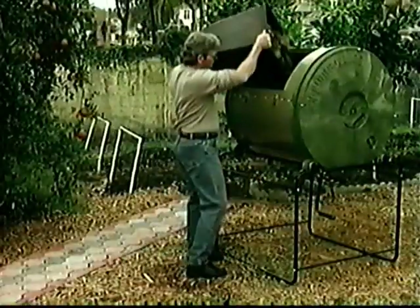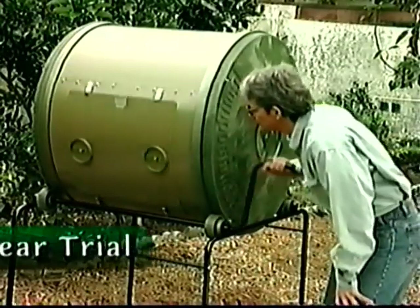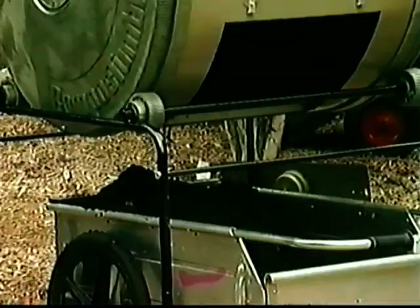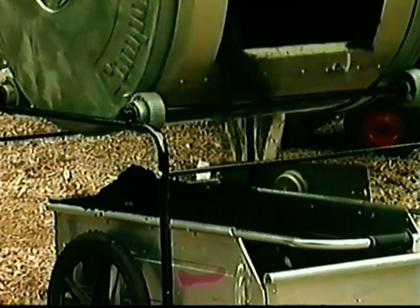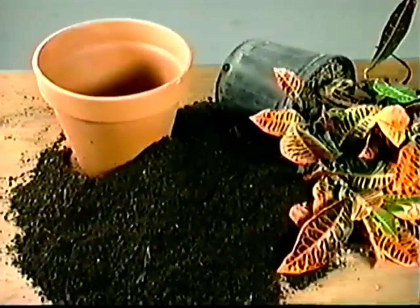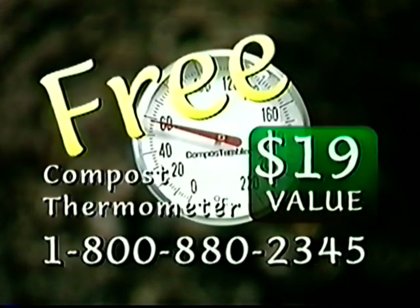See what this amazing gardening machine can do for you. If you order a compost tumbler now, you can use it in your yard for a full year and see for yourself how fast and easy it is to make compost with a compost tumbler. That's enough time to make a ton of compost. Use it in your flower beds and vegetable gardens, add it to your potting soil, compost your lawn. Plus, if you call within the next two weeks, you'll also get a compost thermometer — a $19 value absolutely free.